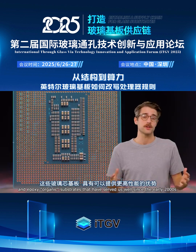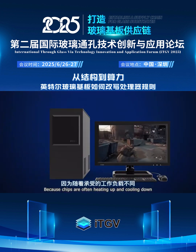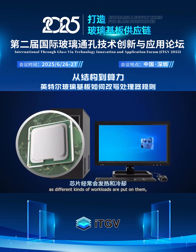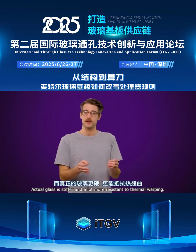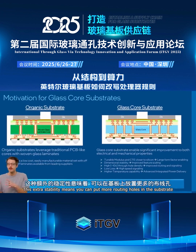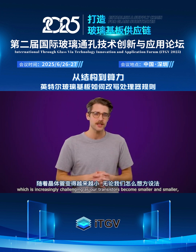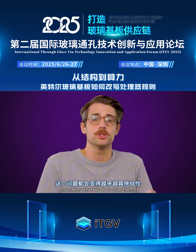These organic substrates have served us well since the early 2000s. One big advantage is how glass substrates react to heat. Because chips are often heating up and cooling down as different kinds of workloads are put on them, organic substrates stretch and relax in unpredictable ways. Actual glass is stiffer and a lot more resistant to thermal warping. This extra stability means you can put more routing holes in the substrate for extra power and data connections, not to mention better signal integrity, which is increasingly challenging as our transistors become smaller and smaller.